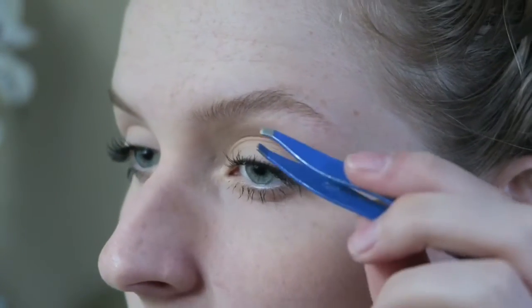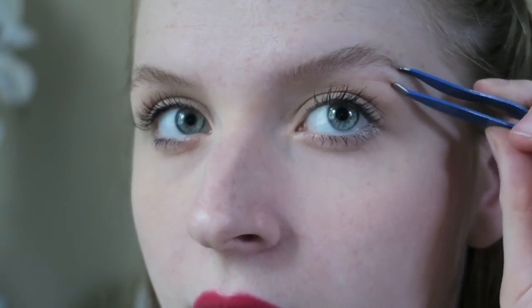I go in and anything that is really sparse — basically, see how this is really defined? I just pluck this and maybe bring it up a little bit so I have a bit more of an arch, because my eyebrows don't actually have that much of an arch. I just go ahead and pluck that out.